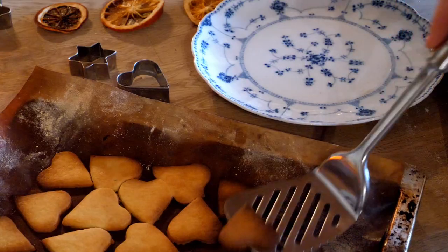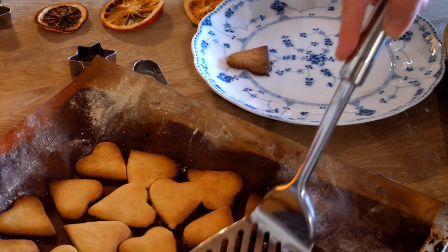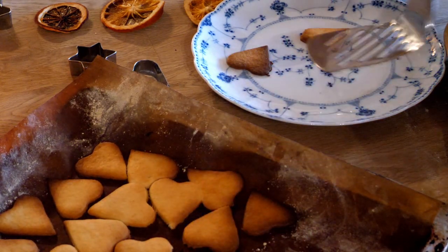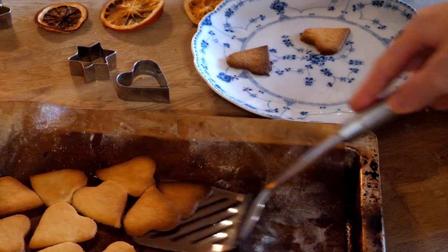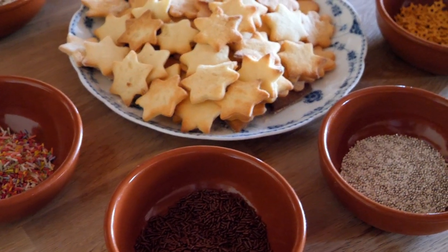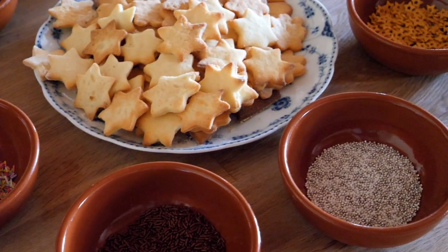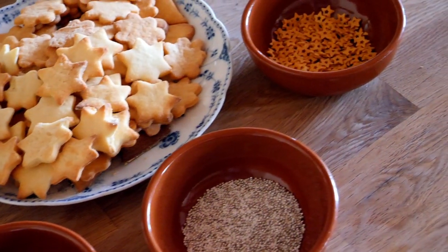Now that we have beautiful little shapes, we want to bake those cookies for about 7 minutes at 160 degrees Celsius. Be careful not to let them brown too much, as this will get them very dry and we want them as buttery and soft as possible. Checking often is advised. Once done, we let them cool down.